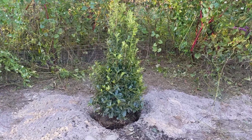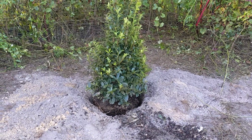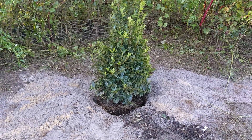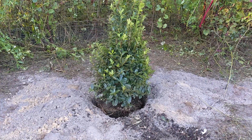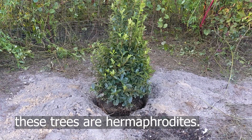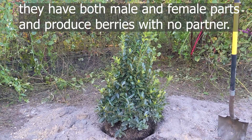Maybe I dug it a little too deep. I'm gonna put the green side in the front but I'll take it out for a second, just toss a little bit more dirt in, and then put it back so that it's above grade. All right, that looks better — I'll just level off the soil that I dug out.